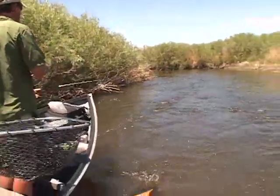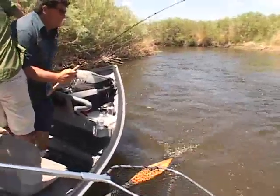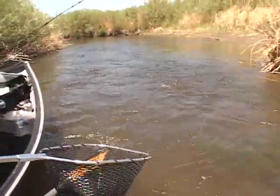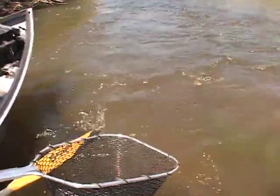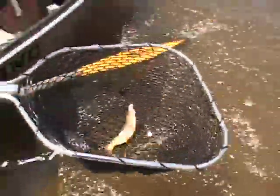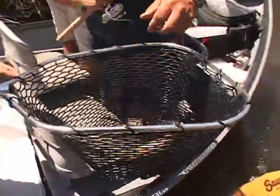It looks like a little brown. Is it a little brown? Yeah, it is. Cool. We've got a brown. Come back here. Cool. That's beautiful — a little brown trout.